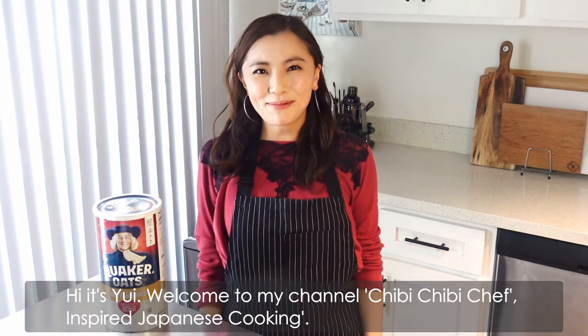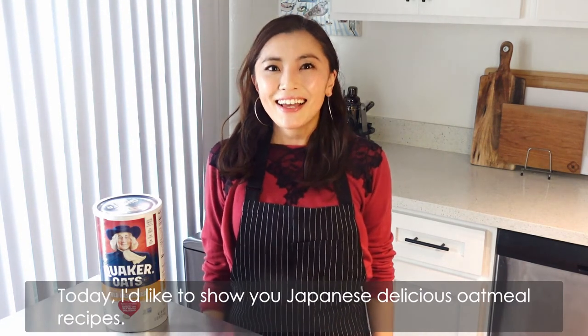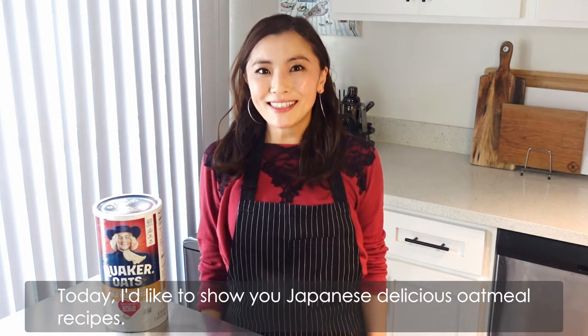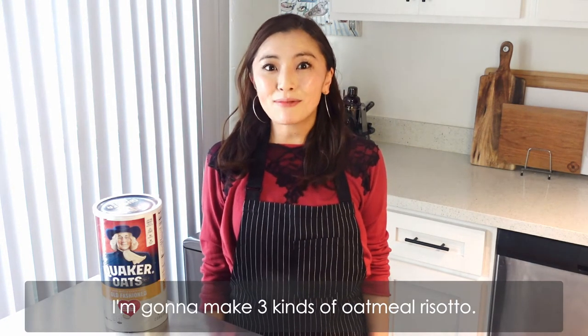Hi, it's Yui. Welcome to my channel, Chibi Chibi Chef inspired Japanese cooking. Today, I'd like to show you Japanese delicious oatmeal recipes. I'm going to make 3 kinds of oatmeal risotto.